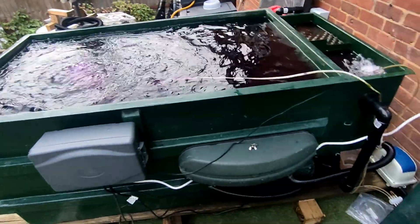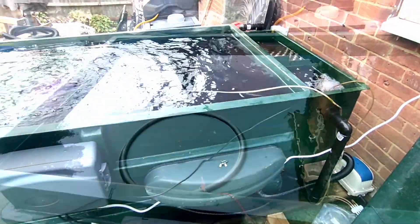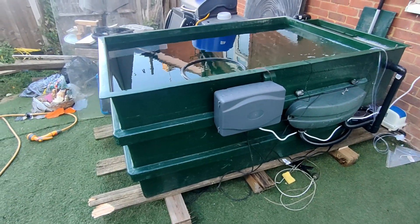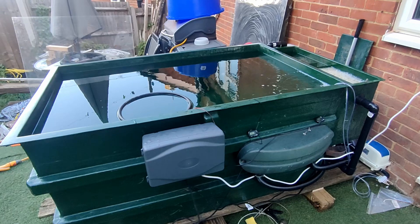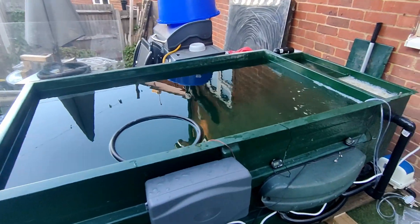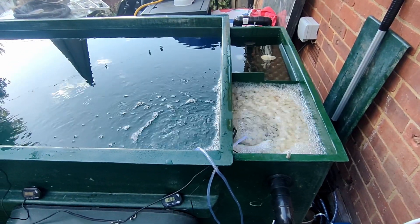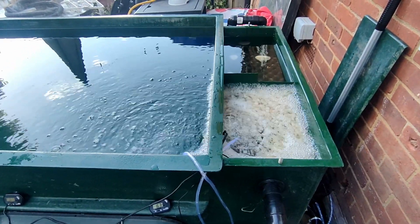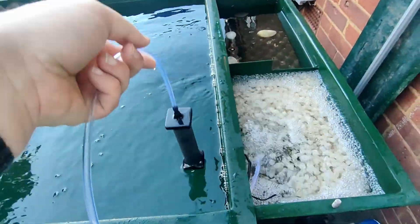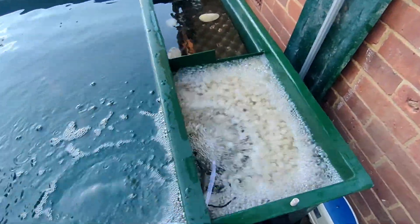Everything's running — pump's running, UV's running. I've got the air pump down there at the moment just pumping in 100 litres a minute. Welcome back guys — as you can see it's now in almost final state. I still need to get insulation and some sort of covers to go on the top, but I'll do that in a part two holding tank video. I changed over to some bigger air stones that I bought from the All England Koi Show at the weekend.